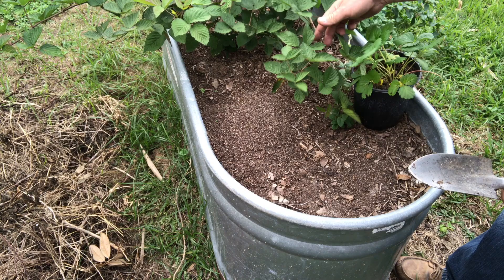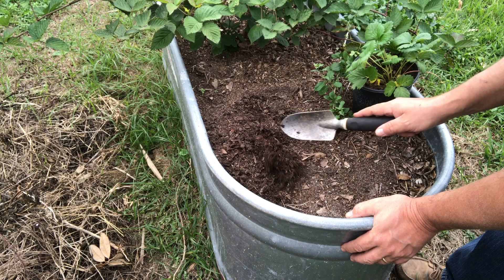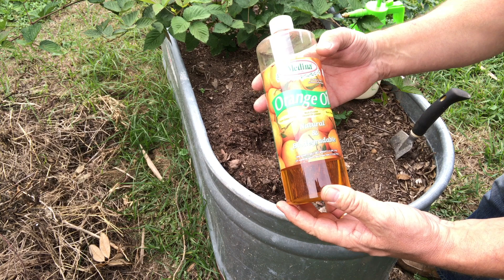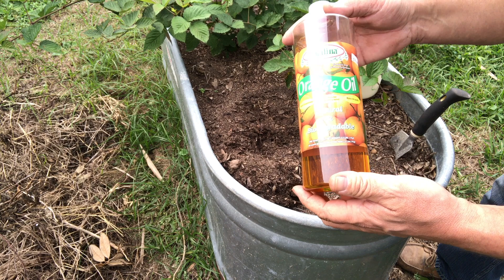I don't know if I can plant right here just yet — there are fire ants right here. Yep, a fire ant mound. We're going to have to get the orange oil. I'll mix up some orange oil to kill the fire ants. You mix it two to four ounces per gallon, spray it on, and it'll start killing them on contact. I'm going to saturate this area with orange oil, which is biodegradable and shouldn't affect the plants too much once we put them in.